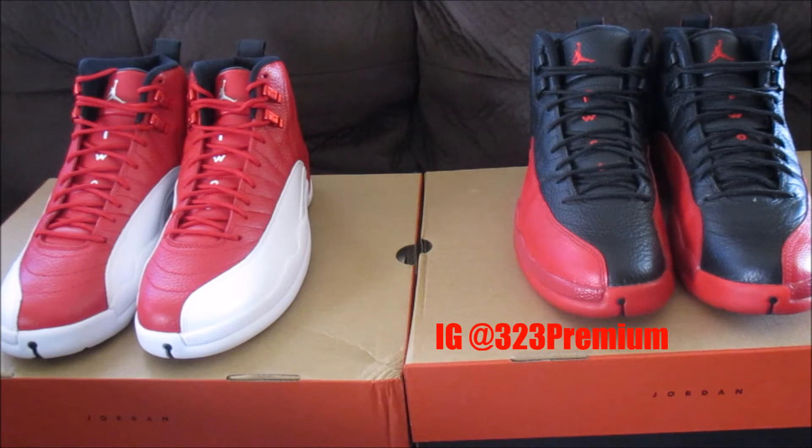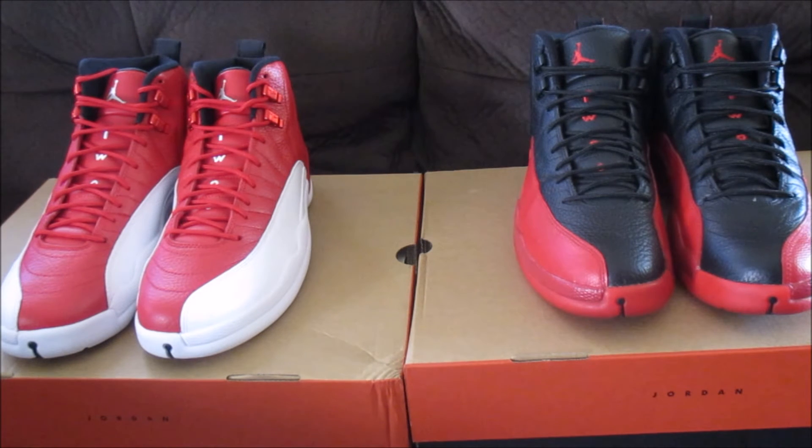Yo, what is going on? This is your man HD323 here to bring you guys another video. This video is a quality comparison between the two — on the left we got the gym red 12s and on the right we have the flu game 12s.